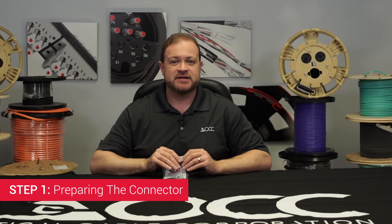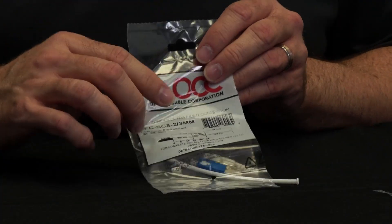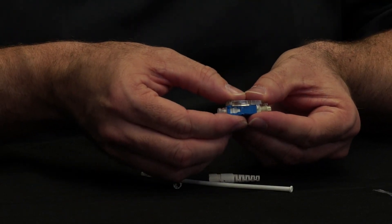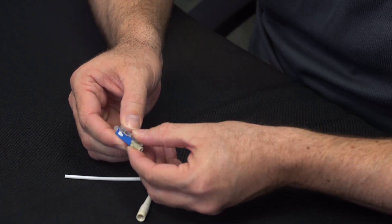Step one: preparing the connector. Remove the connector from the bag. Save the bag to refer to the strip length gauge later on. Ensure that the wedge clip is firmly seated to the connector. Squeeze the wedge clip to ensure that it is firmly seated.